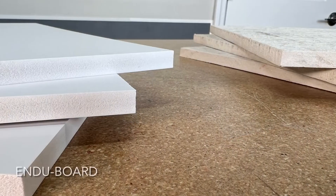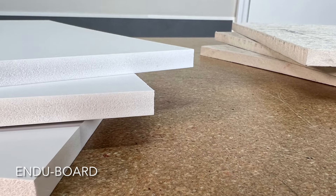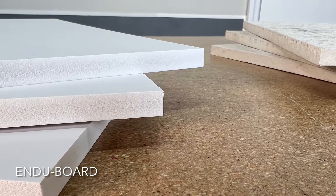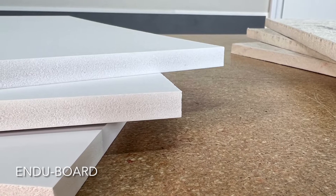Endu boards are strong, lightweight, and easy to cut. They have a flat surface similar to that of drywall. Endu boards are purchased from and shipped to you by EnduraFlood.